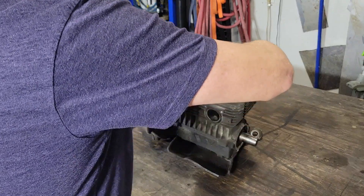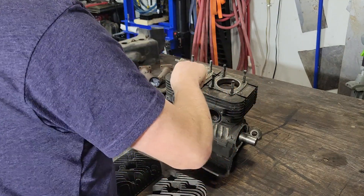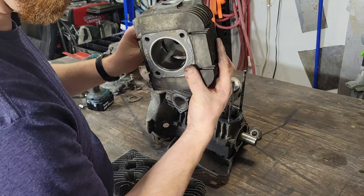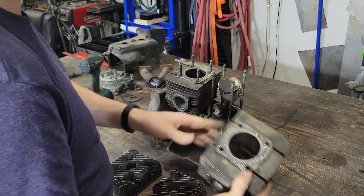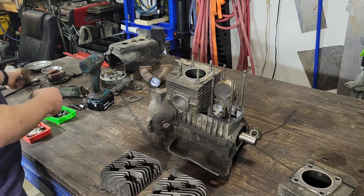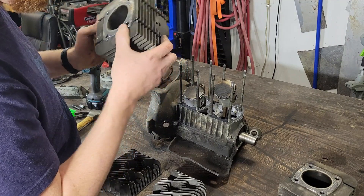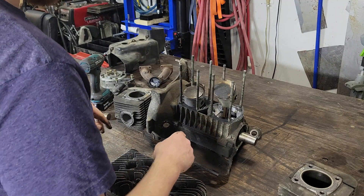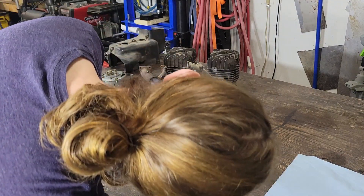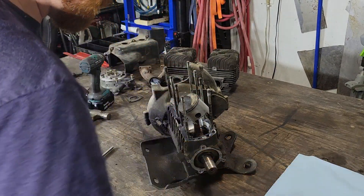The heads can come off. I'm not sure if these gaskets are going to come off right now or not — I might just leave them — pull the jugs off. They actually look really good, that's sweet. That one looks pretty good, maybe not as good as the other side, you'll see. I'll get a clip for those piston rings. For these pistons, I'm just going to grab this ring here and coax it out. I won't reuse those, I'm not too worried about it.